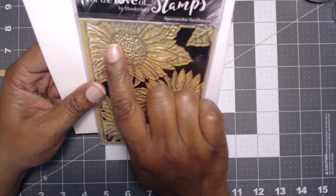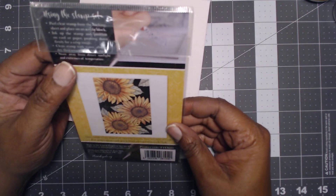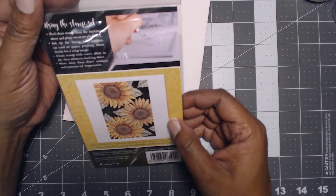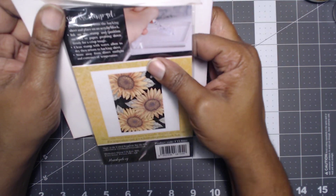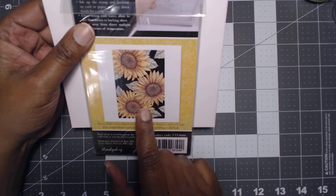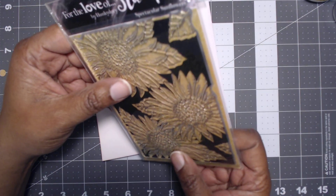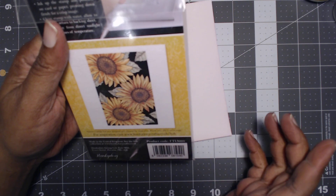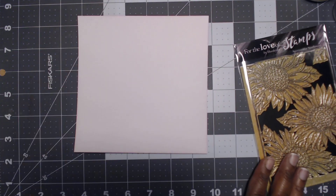I got this one. It's For the Love of Stamps by Hunky Dory. This feels like a photopolymer stamp — it doesn't say that it is, but it feels very thick and chunky. I can't wait to make some sunflowers. Because when I saw this, I could stamp this out and then I could fussy cut it. So that's the first one I got.